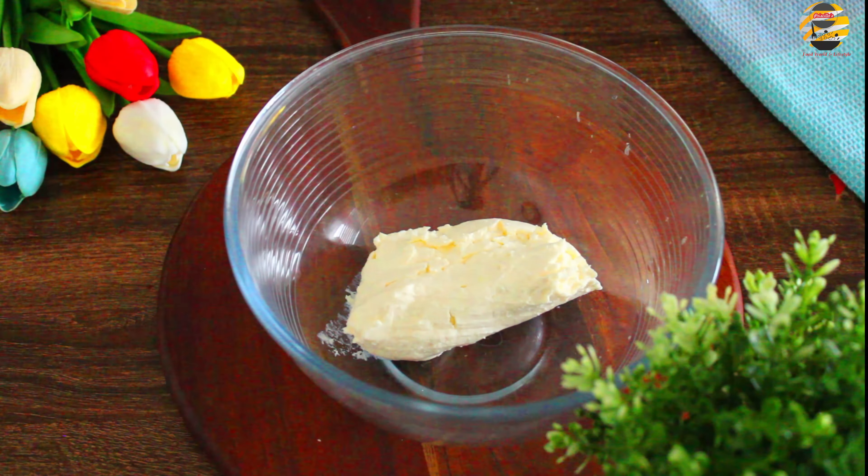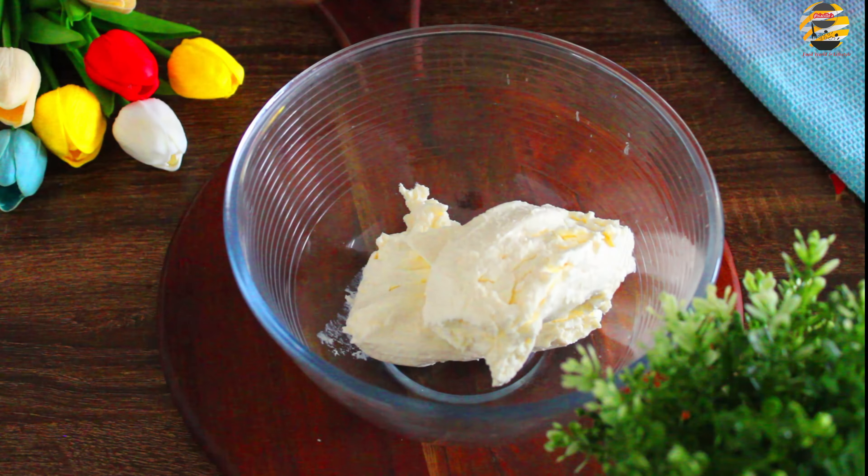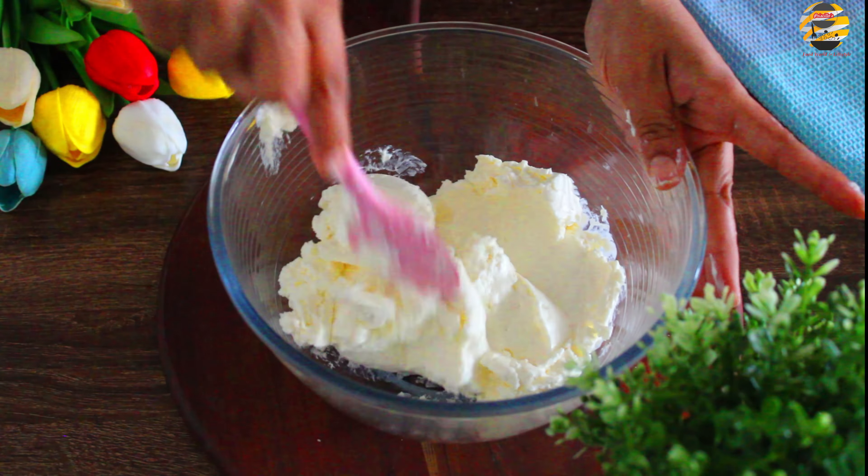In this recipe, we will add 400g cream cheese. We will add the cheesecake ingredients. We will add all the ingredients at room temperature.